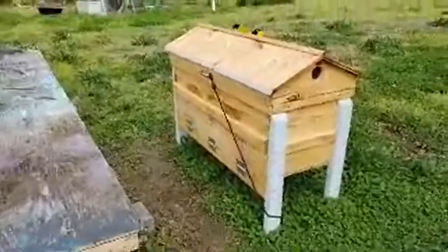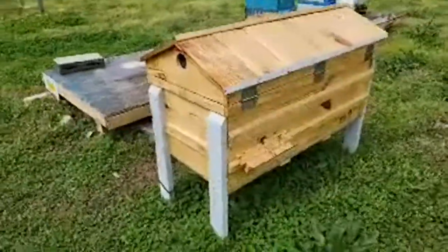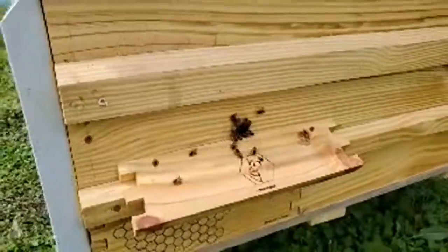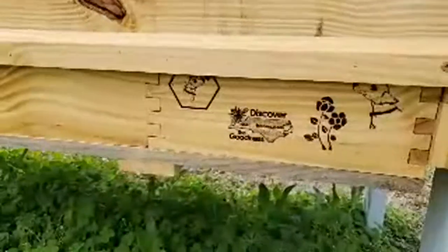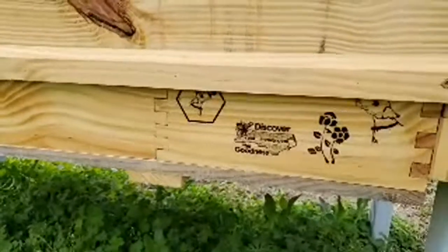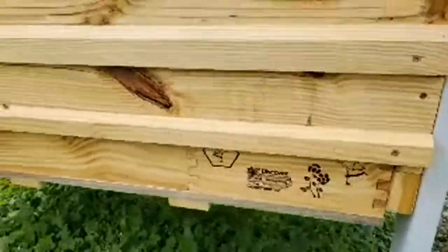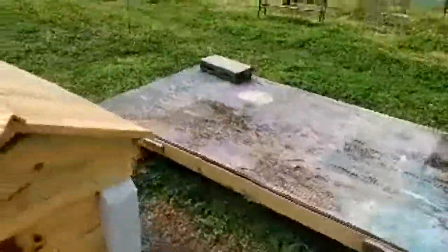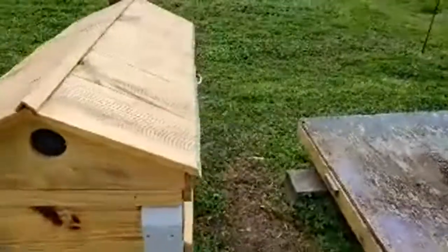Here's our long lang hive. I put a bungee cord on it — the top fits really tight, but I want to make sure it stays closed through any wear and tear during the year. There's the entrance with bees coming in and out. We also have some art on here — the 'Discover the Real Honey' logo, which is North Carolina's program for tracking who's selling honey. I put spinners in front of the hives so the bees get used to movement — that way if I'm moving in front of them, they're not on alert.